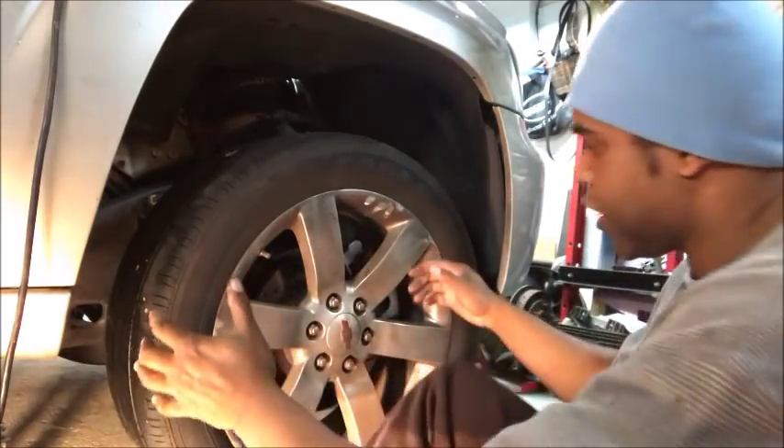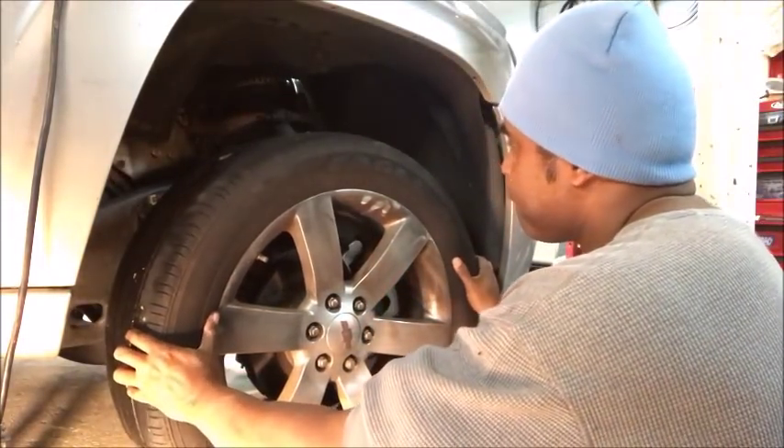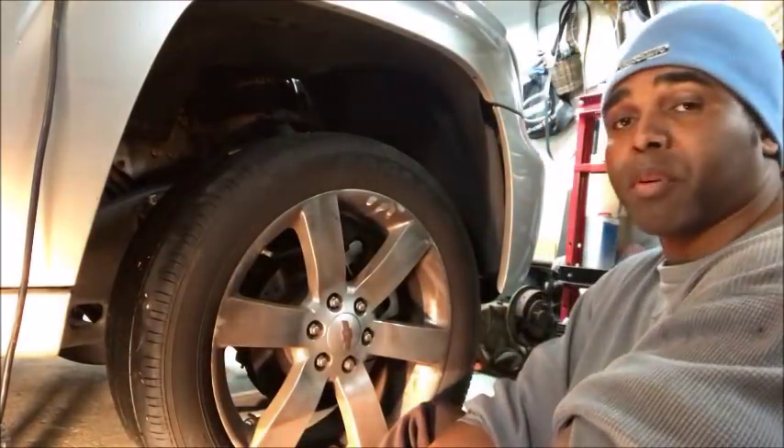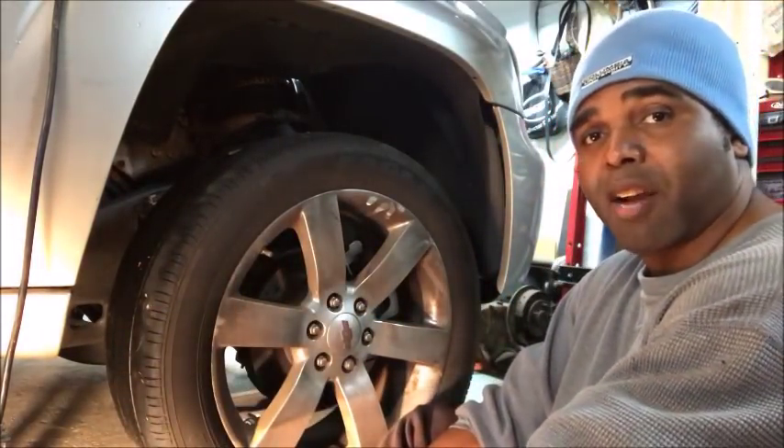Let's test out and see what's going on here. No bueno — that's no good. That could be a number of things, but I'm going to bet that that's probably the inner tie rod.